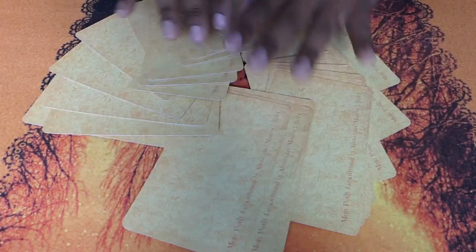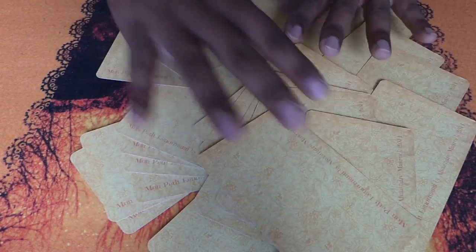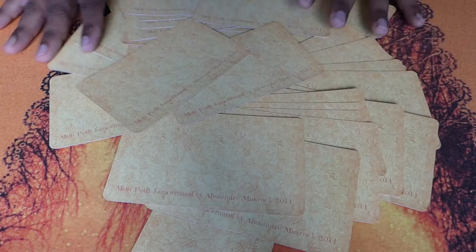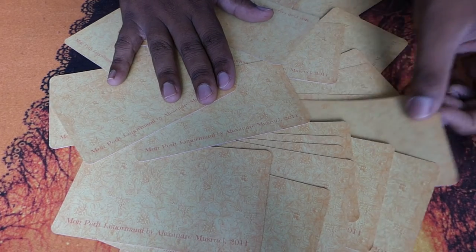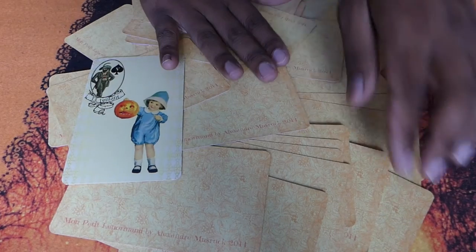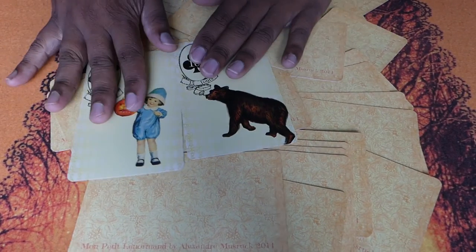A very fun and easy way to shuffle your cards is to randomly lay the cards face down on the table and mess them up with your hands over and over again. You can then directly pull cards from this pile and perform your reading.